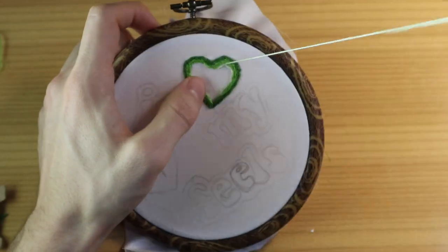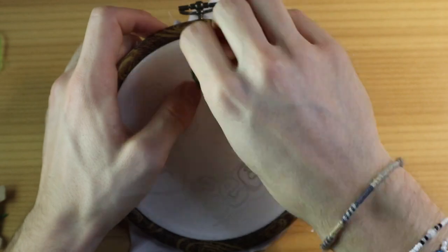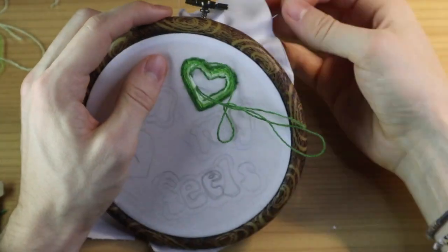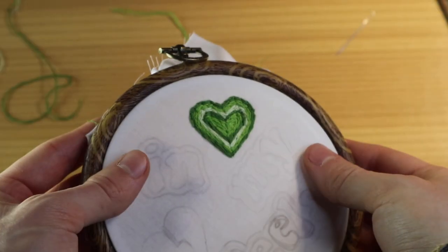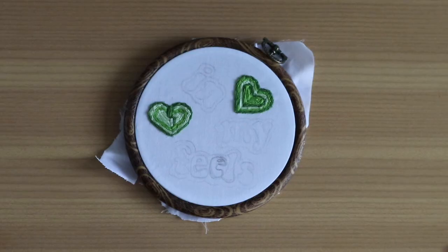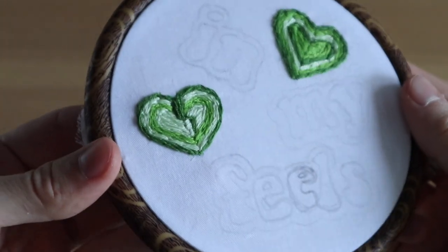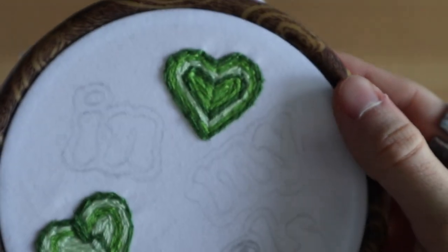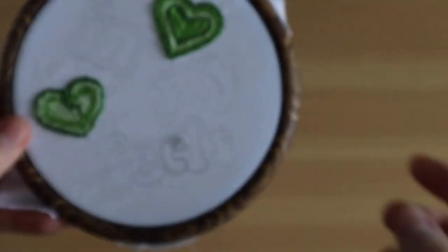Continuing the heart embroidery process — I start with the outer outline and change colors every second row until I reach the center. When I reached the center I left the heart a little bigger so it's still recognizable. For the broken heart I did the same: I outlined with the dark shade green, including the scar of the broken heart, then decided to leave out the dark shade and only fill it with the other two shades of green.